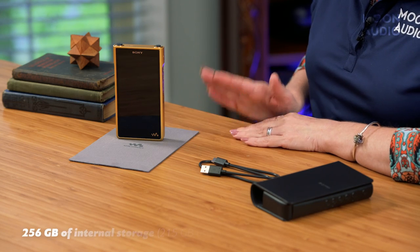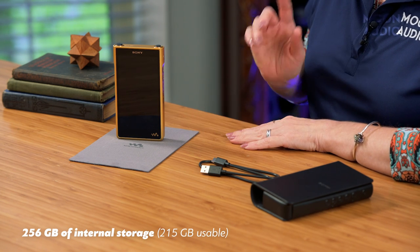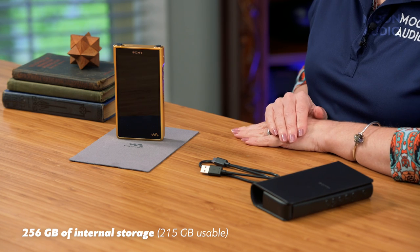You still get Bluetooth 5.0 with the WM1Z M2, plus increased playback time — up to a whopping 40 hours — and it charges in about three and a half hours. You get 256 gigabytes of internal memory, the same as the original, plus the option to add an SD card.